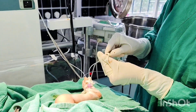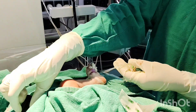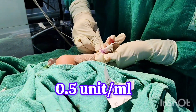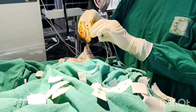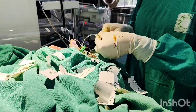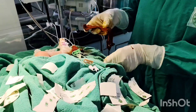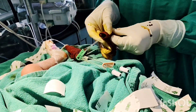Heparin should be added to all fluids being infused through the PICC line at an amount of 0.5 units per milliliter of intravenous fluid. All extension line connections are wrapped with betadine-soaked gauze to prevent infection via the PICC line.